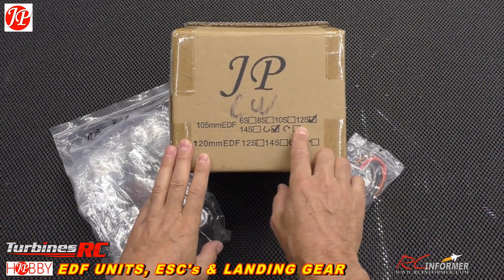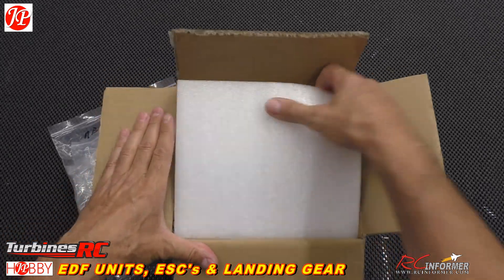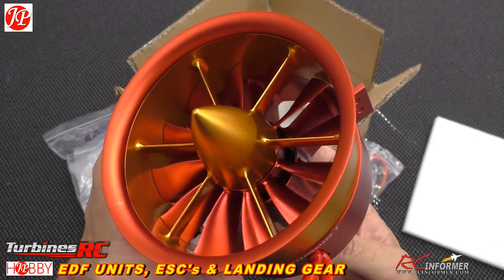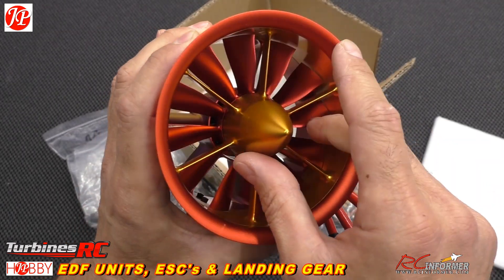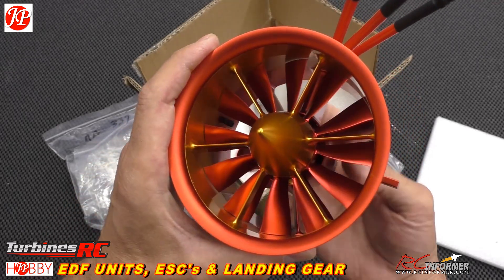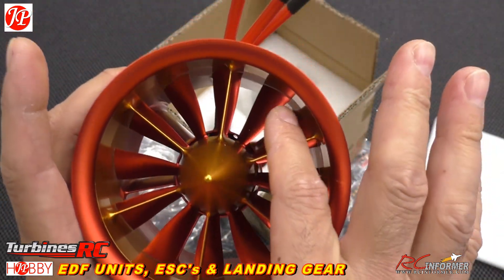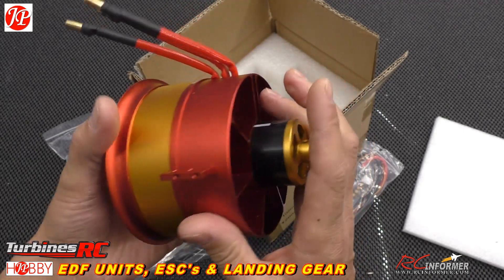So let's get into it. I have a 105 millimeter 12S JP fan that we're going to be putting in the MB339 from Aerofoam, just to get away from the stock fan and show you guys an upgrade video and also show you what the JP fans have to offer. These things are all one piece aluminum — they cut that fan out of one piece of stock, and then the whole thing screws together. Notice there's no spinner.